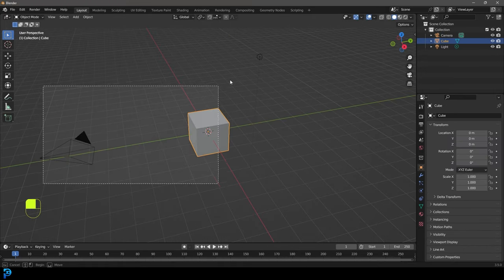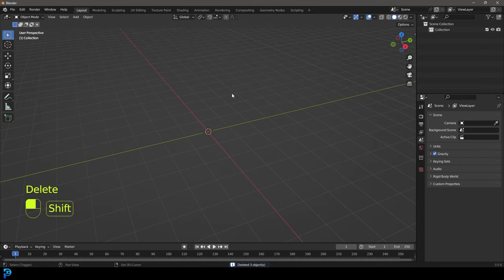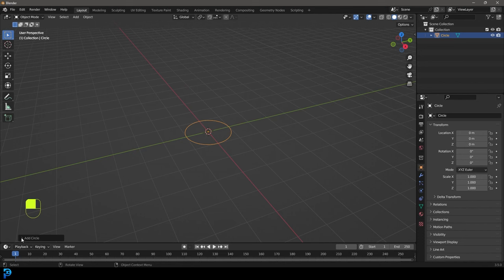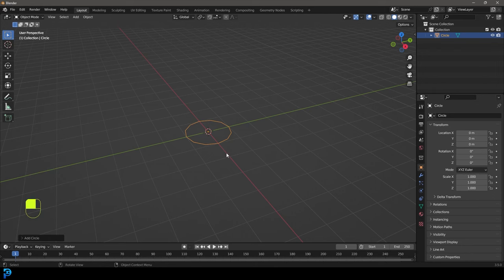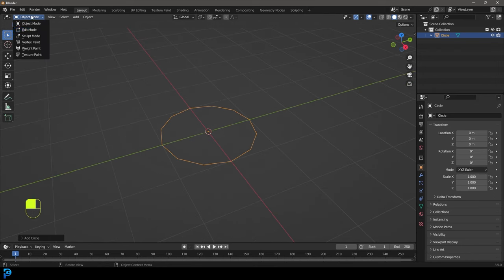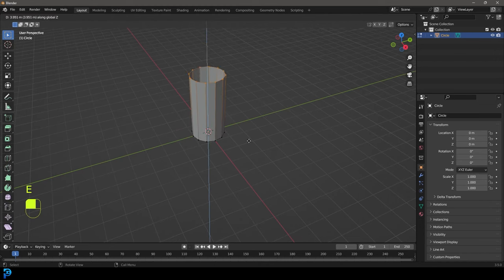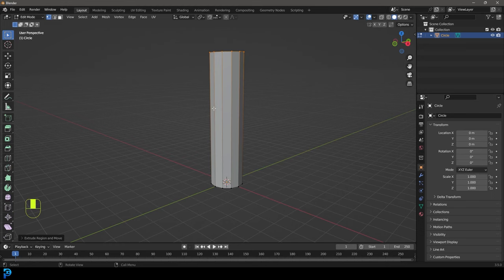To best demonstrate this, let's go ahead and select all the default objects, press delete, then shift A, go to our mesh options, add in a circle, and let's go to our add circle options and give it something like 12 vertices. Now we're going to drop that down, go into edit mode, and with all of this active we're going to go E to extrude and Z to extrude it up to get a nice long cylinder.